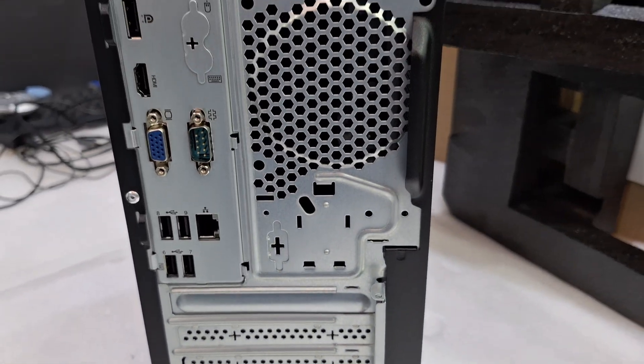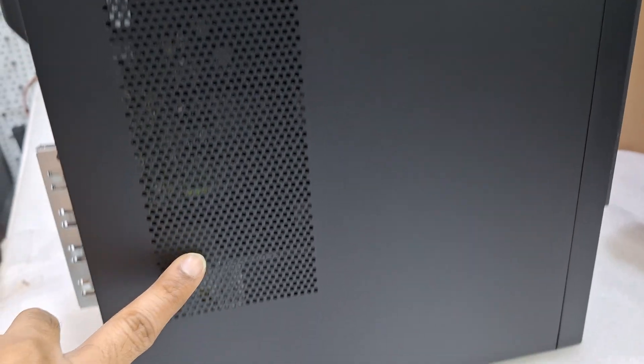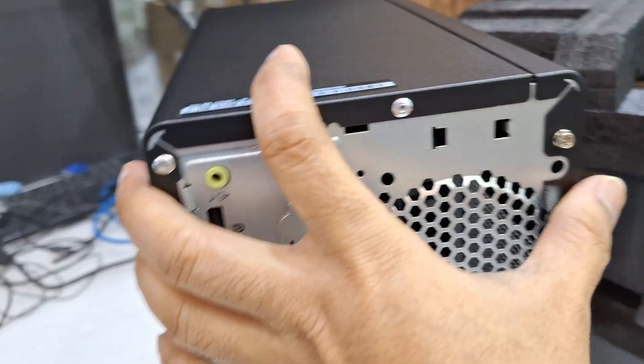This is the back-side design again, and this is the side view — you can see the ventilation. This is the other side view: fully black color design.